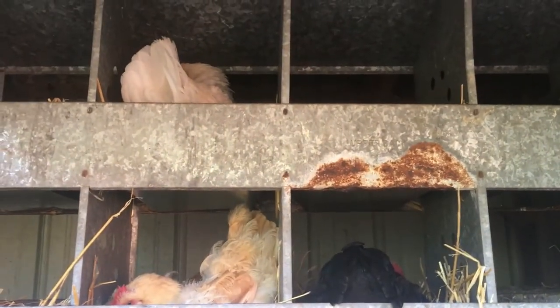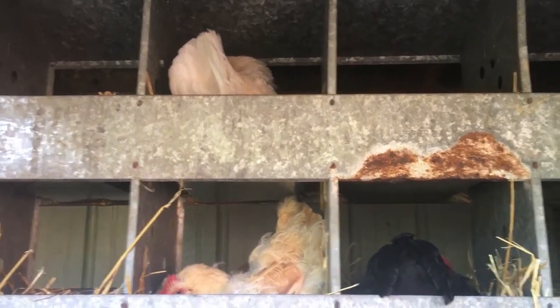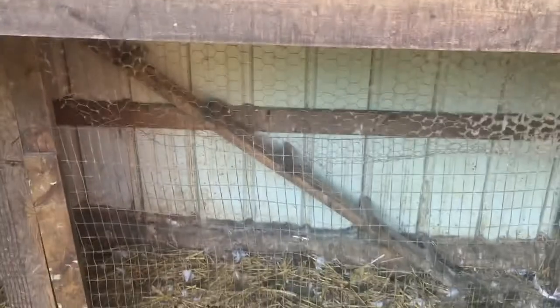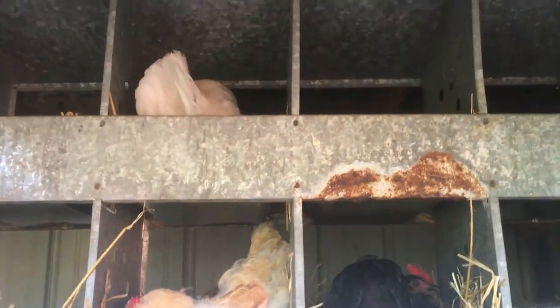I honestly think those other two ducklings may have fallen like four feet out of here. So when that one dries off, I'm going to put it back down here where these girls like to nest — I can see someone back on there right now. I'll put them there where they're nice and safe, and then they can join the gaggle whenever they want.